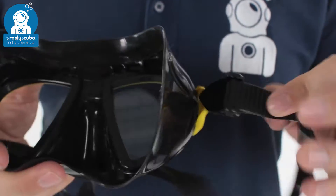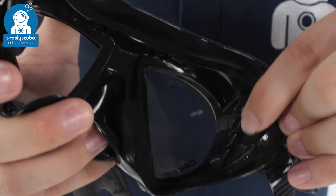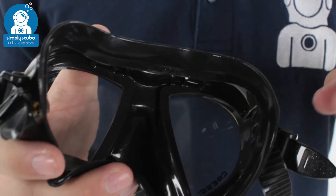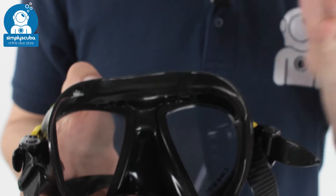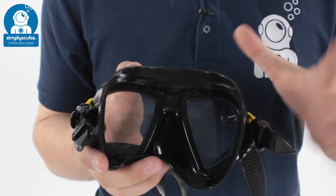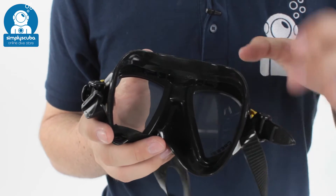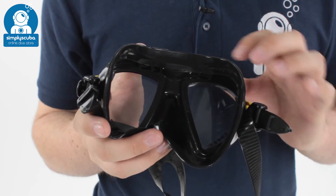The mask skirt on the inside has these little ridges which hold the shape of the mask. Because the skirt itself is much thinner, it holds the shape so it's not going to change shape and distort when you're in the water as you descend, but it still remains as thin and rigid as a traditional skirt.